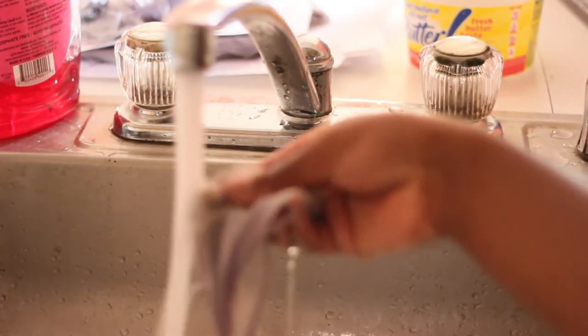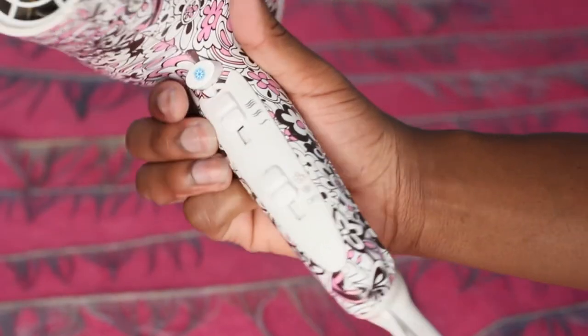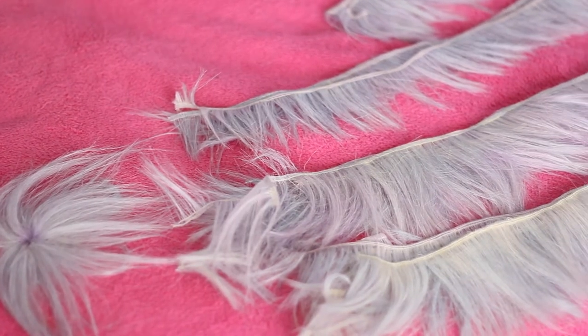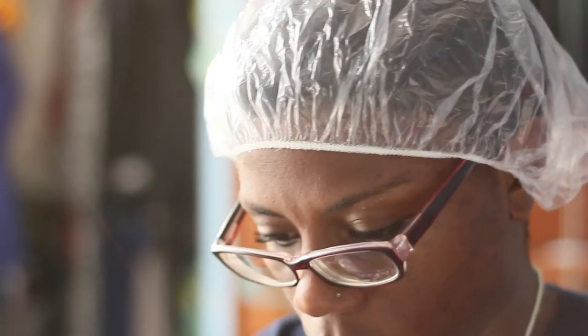Now it's time to rinse everything out. Make sure you thoroughly rinse until the water runs clear and there's no soapiness. Then set your hair dryer to medium heat and pin all the wefts to your bed to keep them in one place while they dry. They should look like this once they're finished drying. Assembly time!